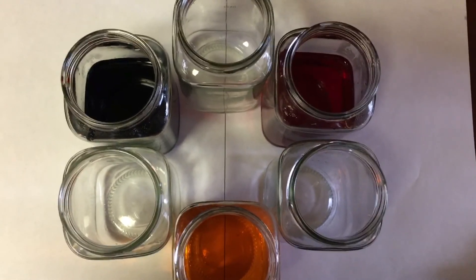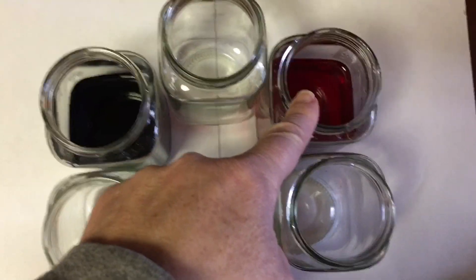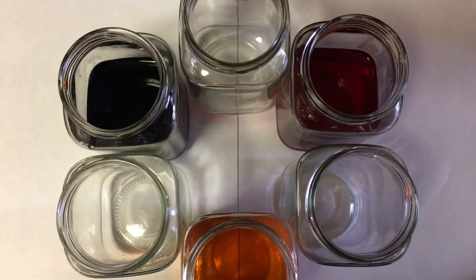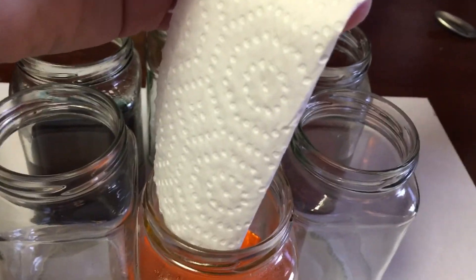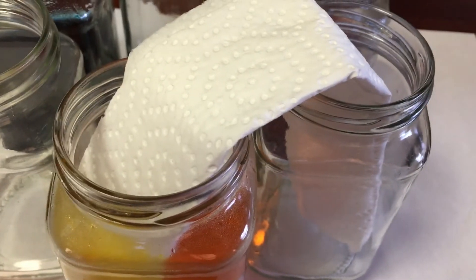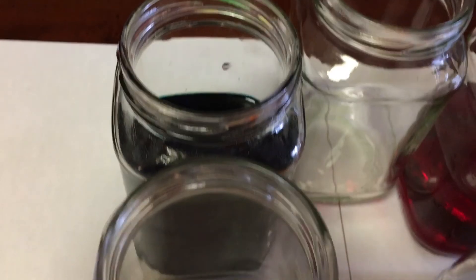Next, I arranged all my containers. You'll notice that I have an empty container, then red, empty container, yellow, empty container, blue. You'll see the purpose behind that as we move on to the next step. You'll be folding the paper towel over the top of the empty jar and the filled jar. I did it with the yellow first, and you're going to see it kind of seep over to the other side — and that's good.